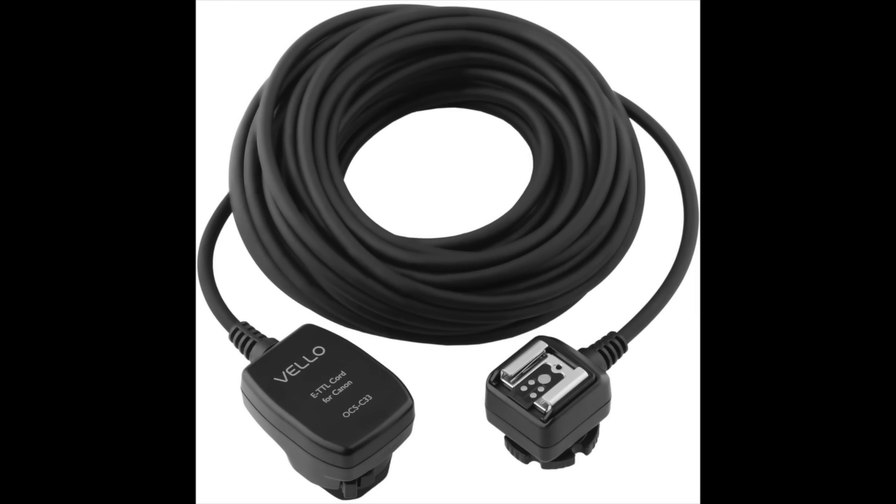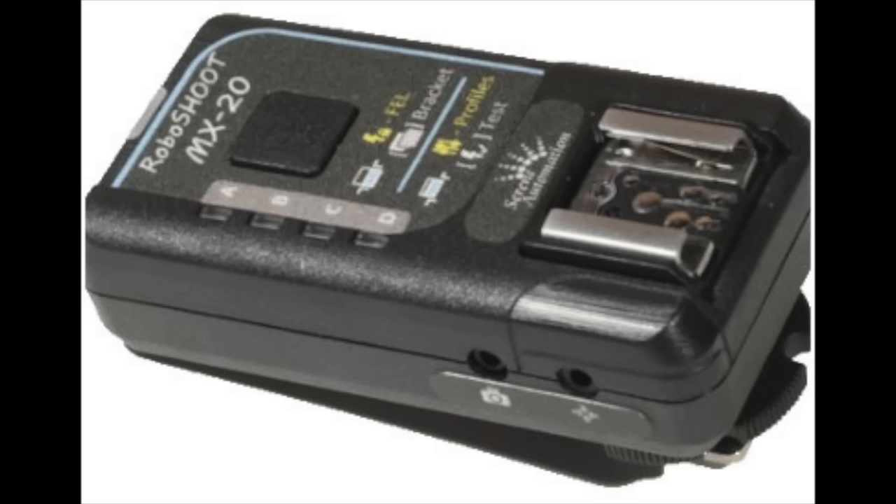For wireless triggering, I found out about a company producing a product called Robo Shoot. The top-of-the-range model I think is called the MX-20, and it allows total TTL shooting with your Fuji camera and Fuji flashes. Interestingly, the designer has also allowed it to use Nikon SB flashes — I think the SB-800 and SB-900 — so if you've switched from Nikon to Fuji, you can still use your flashes with full TTL.